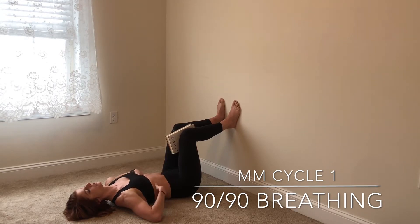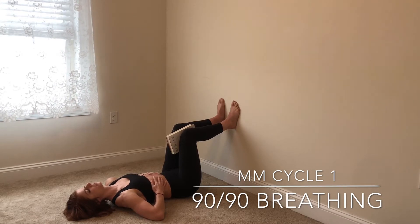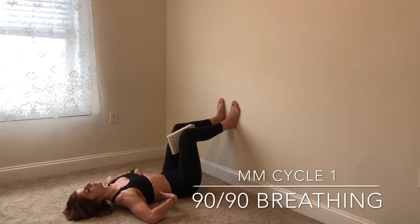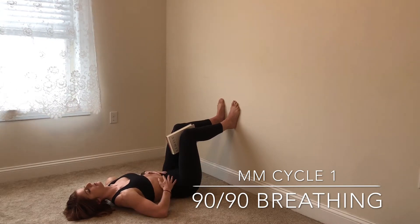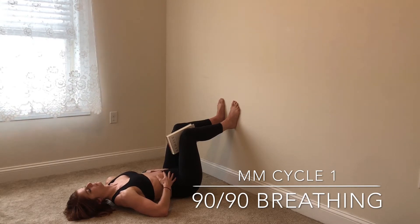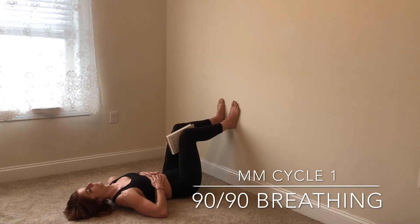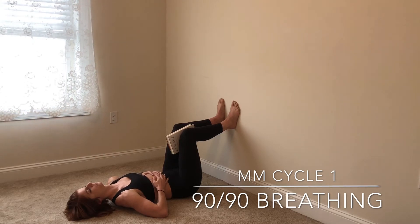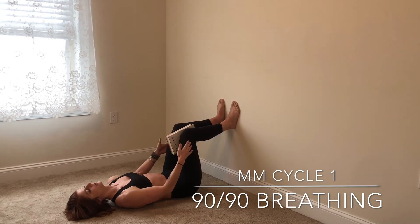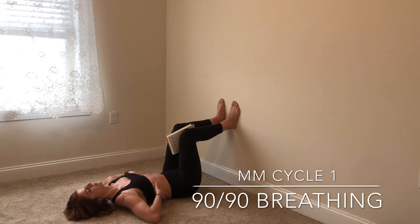When you inhale, you're going to try and keep this rib cage down — you got it down, so hold the position. Instead, when you inhale, think about getting wider in your belly and wider in your rib cage. Inhale and then exhale, still keeping that force down on the wall and the squeeze of the book. Inhale — get expansive.